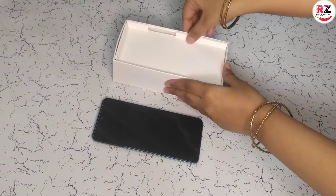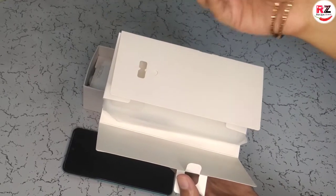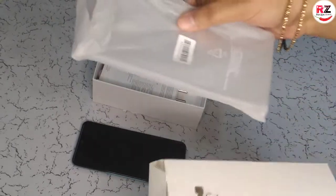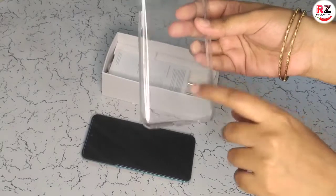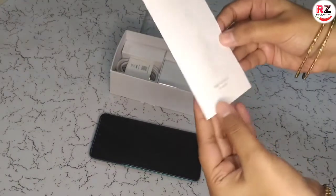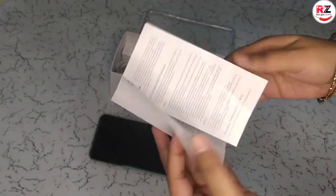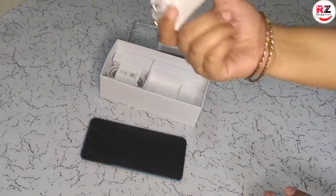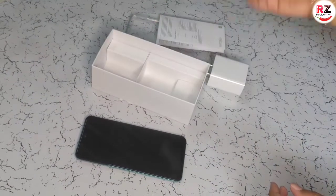Let's see what comes with this phone. You will get a SIM pin, which you can use to open the SIM card slot. With it you will get a cover — a transparent silicon phone case. Its quality is very good. In this box I also have the Redmi Note 10 user guide and manual with all the details of your phone and how to use it. I also got a white charger and a USB cord with my phone.